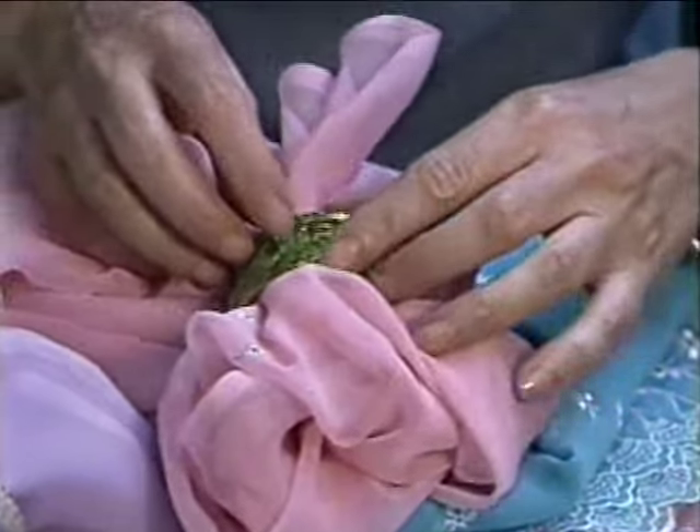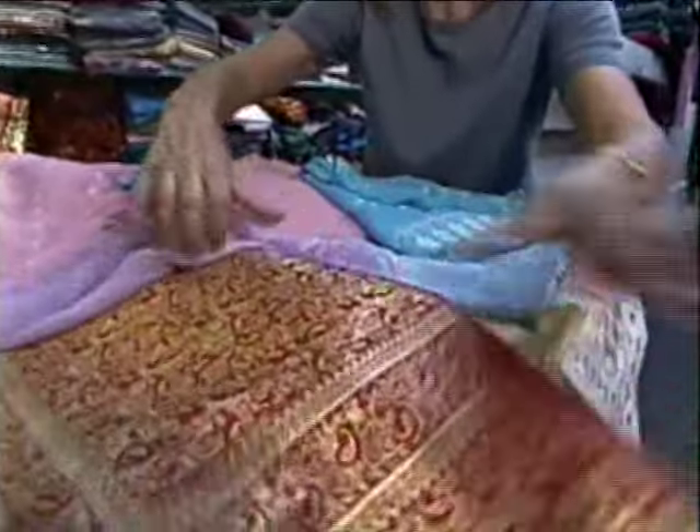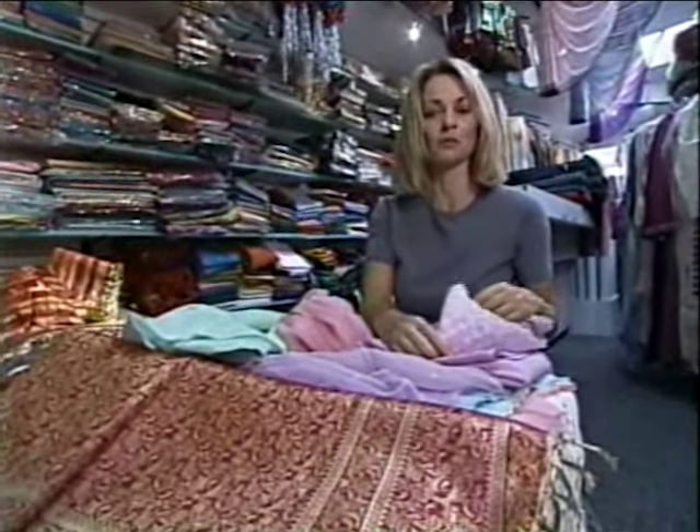Maybe some of them will become napkins, some of them will be part of the tablecloth. But then to actually have this piece — the scarf — run the whole length of it. And once we're done with the table, we can also use it as a bed cover.